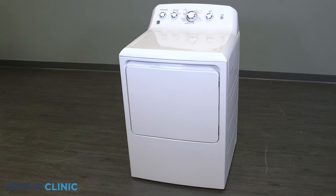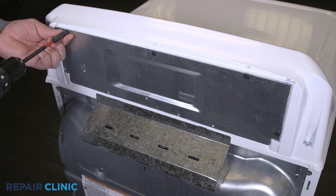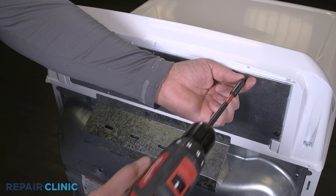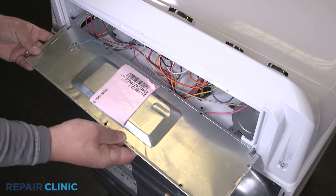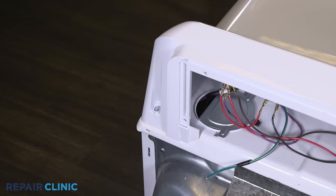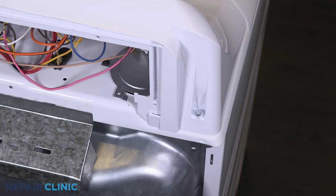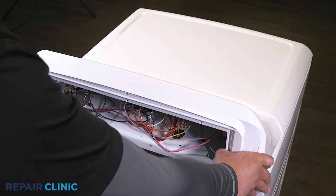To access components such as the selector switches and jumper wires within the backsplash, unthread the five screws on the panel. Any missing screws can be ordered through the links in the description below. Pull out and lift the panel from the backsplash. Detach the ground wire. Unthread the two screws that secure the backsplash. Pull the backsplash back and lift up to free it from the dryer.